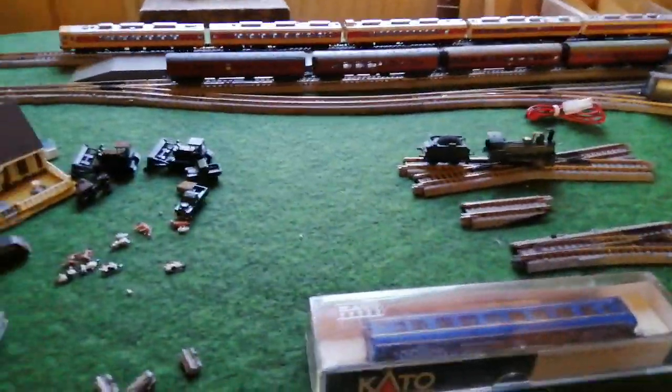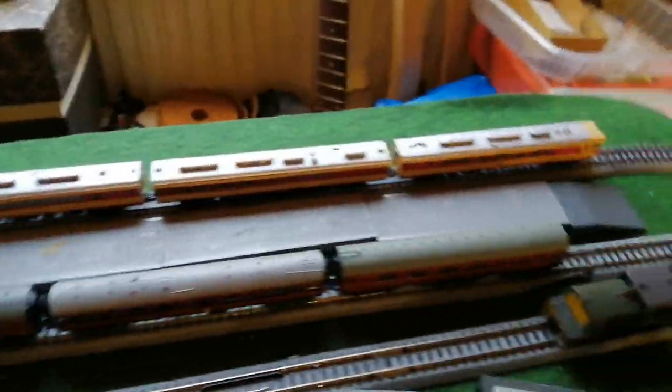And park her up at the station. There we go. So that's your DMU dude.